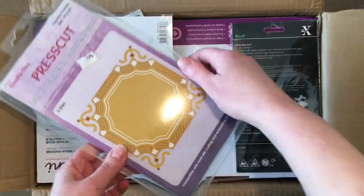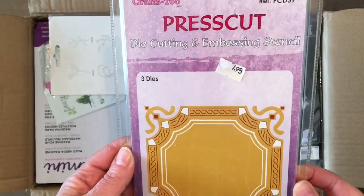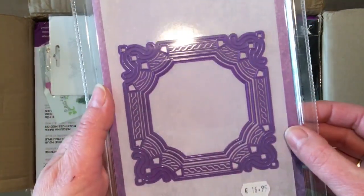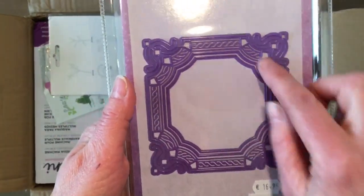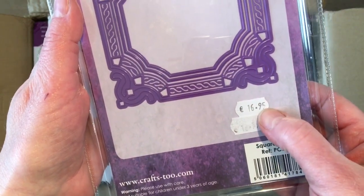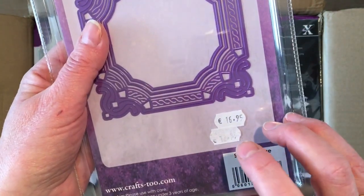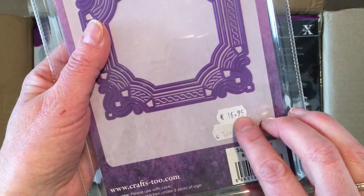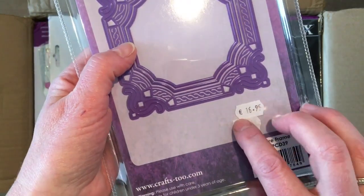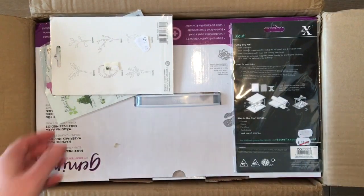Then there's this one — a die cutting and embossing stencil. That will be lovely to make some nice frames. The original price here is 16.95 euros. If you're in the US, think about 10% more, and if you're in the UK, think about 10% less of the euro price.